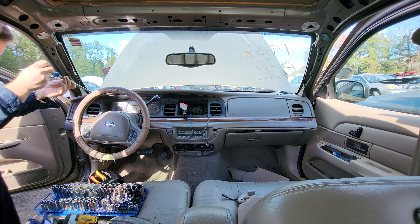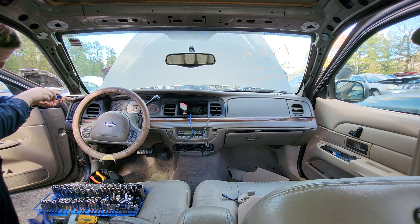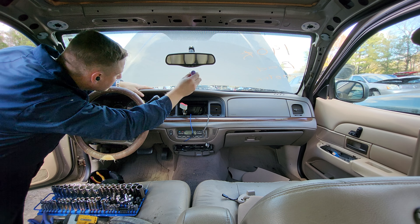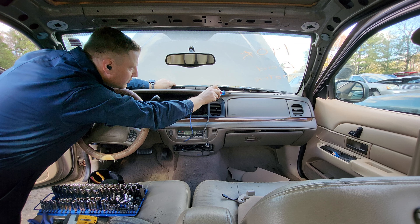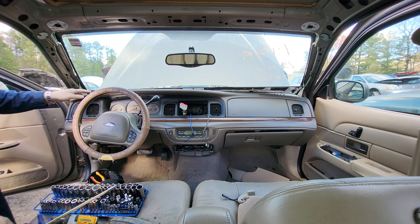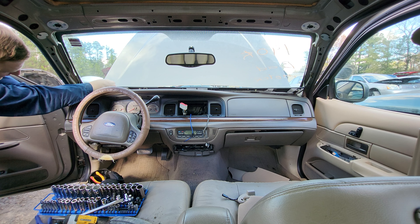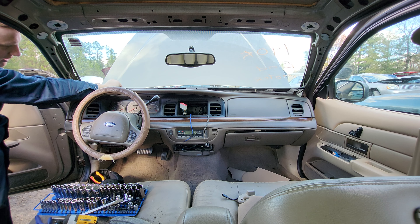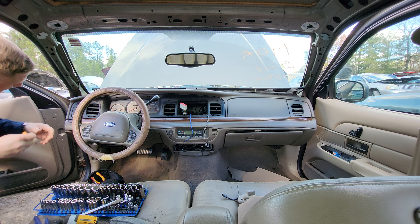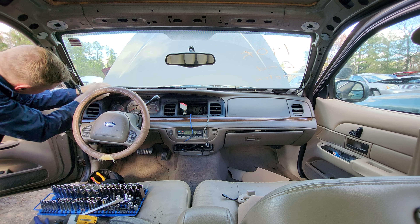The first thing I'm going to take off is this trim piece up front. There are also these little things that pop out — I just pop them out as I can. This trim piece has to come out no matter what you're doing behind the dash, because there are three 7mm screws under here that you need to get out to remove the dashboard from the firewall. It just pops out with no tools required. If the vehicle has automatic headlights or automatic temperature control, you have to unplug this connector.